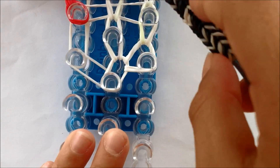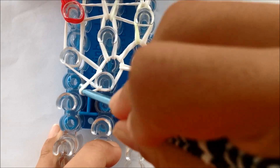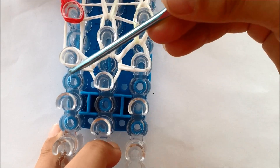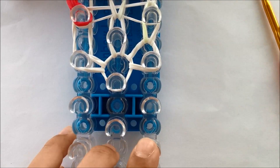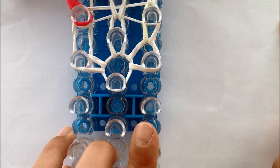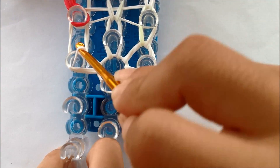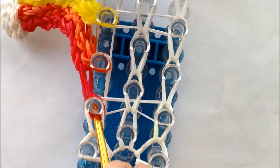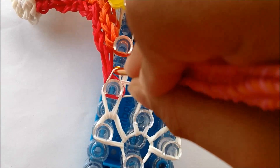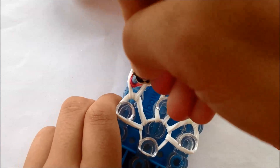Now do the last row — go under the cap band. Note that lots of rubber bands may break.